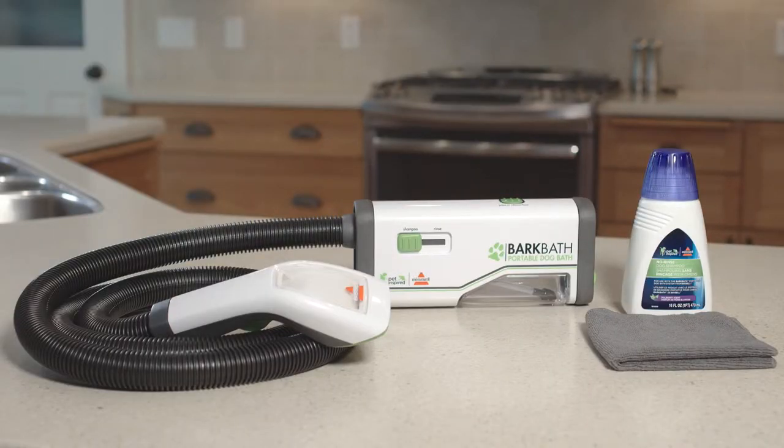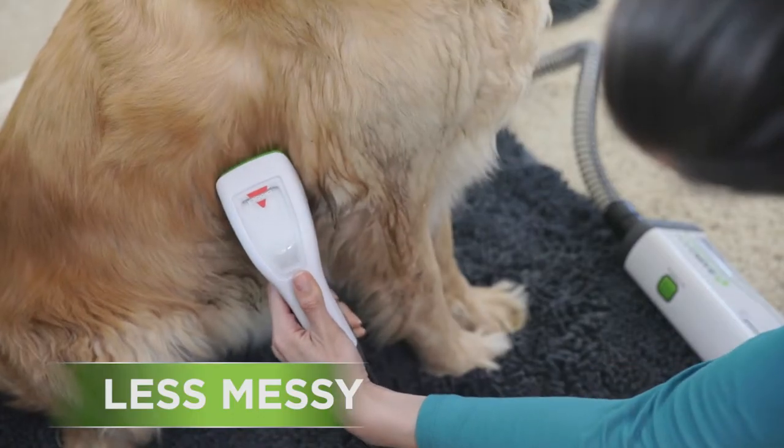Introducing the revolutionary Bark Bath Tool — a faster, easier, less messy way to bathe your dog.